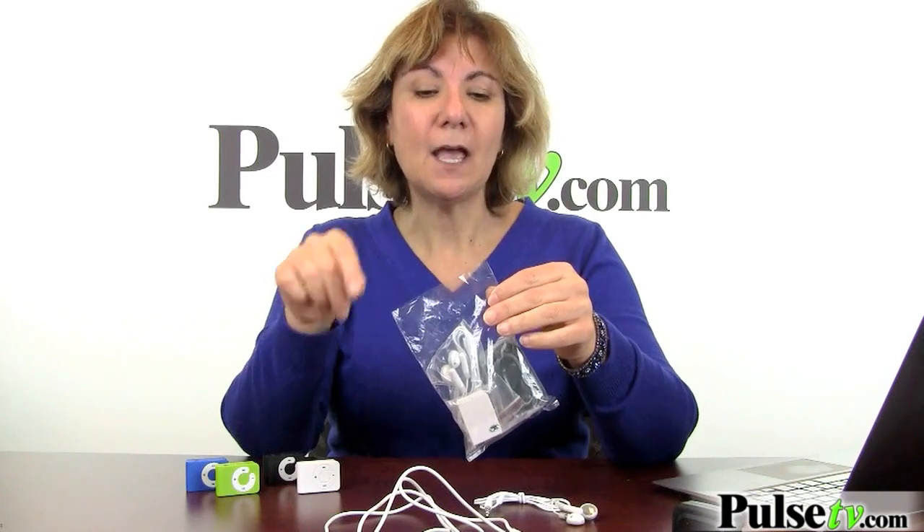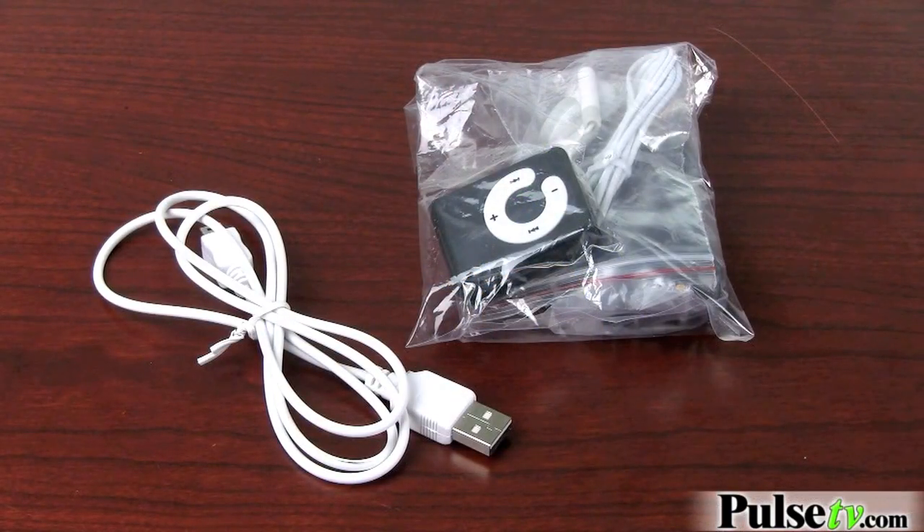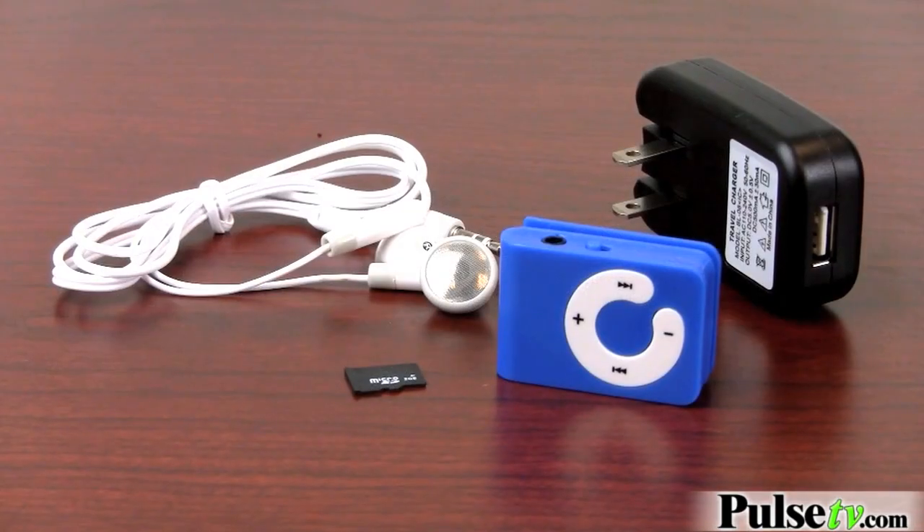This is what I call a bulk deal because you're going to get the MP3 player and the accessories in a little baggie like this. That's it — no packaging. The cord will be separate. It comes with the MP3 player with a 2GB micro SD card already inserted.